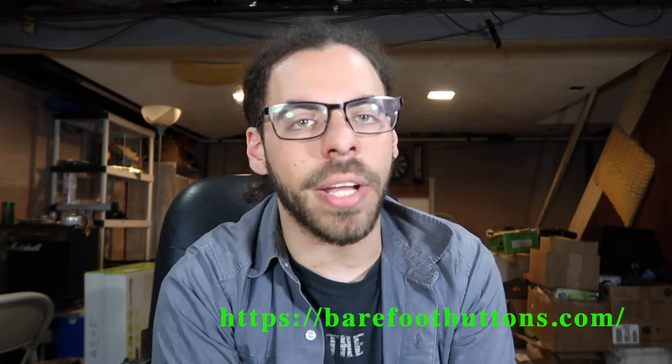I just wanted to make a quick video to show you guys Barefoot Buttons — definitely check them out. I'm not sure how many retailers they have right now; I got mine on Sweetwater. It's a product I've used, it's a product I like, and that is pretty much the only reason I'm making this video. I think it's really awesome for them to be doing something like this — it just helps people like me who tend to use a lot of pedals. It's really useful.